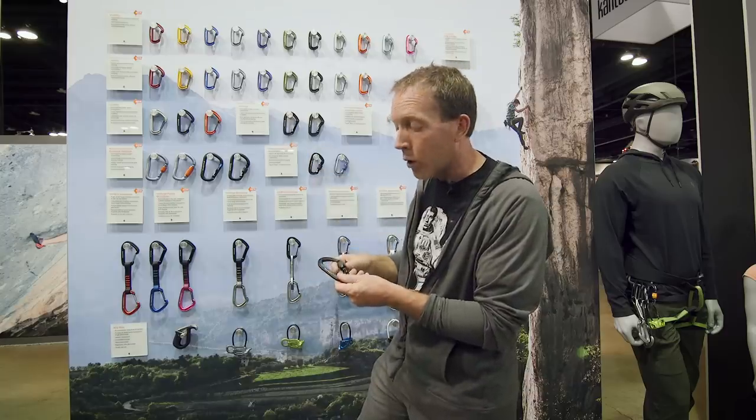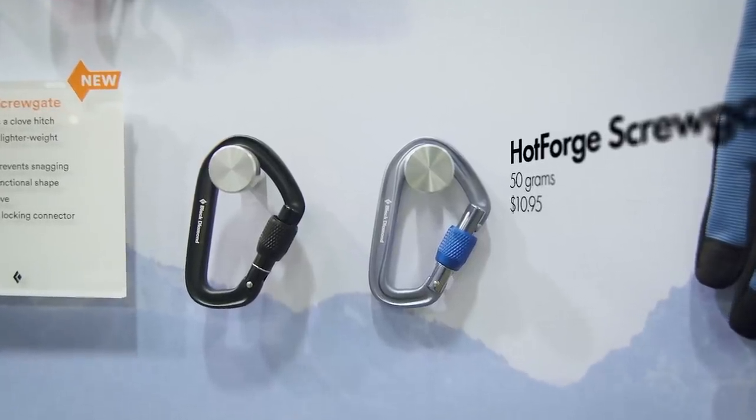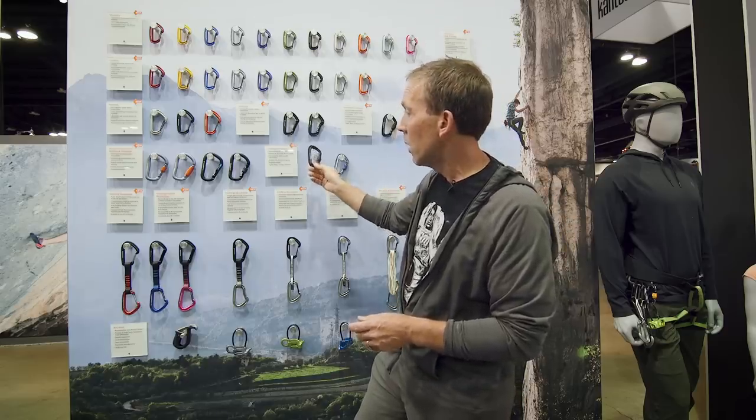We made a locker: the Hot Forge locker, your standard screw gate. This replaces the positron locker and it's available as a single or a three-pack, comes in two colors.